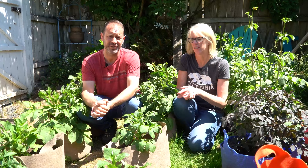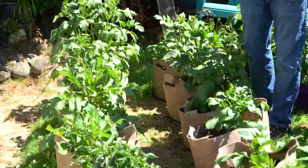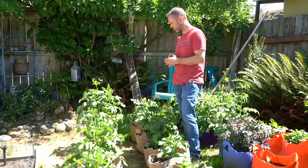Here we are in all of our grow bag dahlias. This is our first time doing this — we've never grown dahlias in grow bags. These are seven-gallon grow bags from SmartPots. You can go to SmartPots.com if you want to check them out. These are the ones with the handles. These are doing really well, growing really healthily.